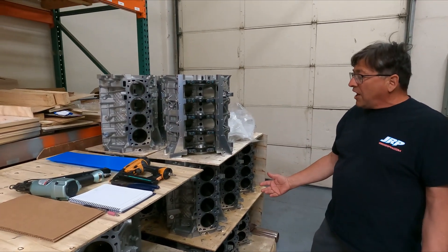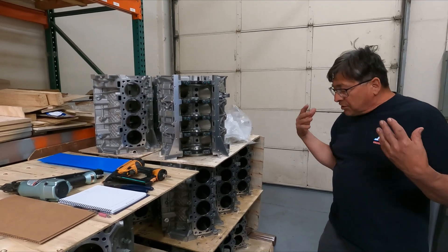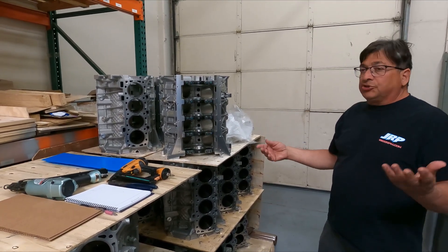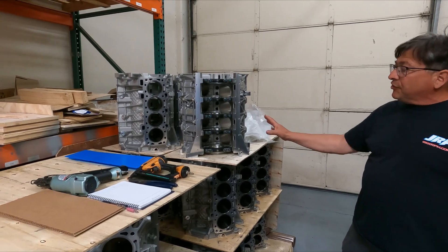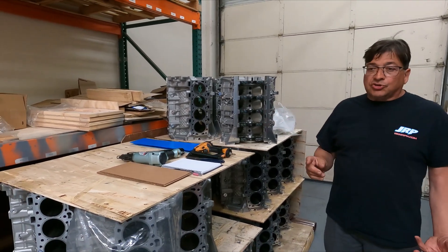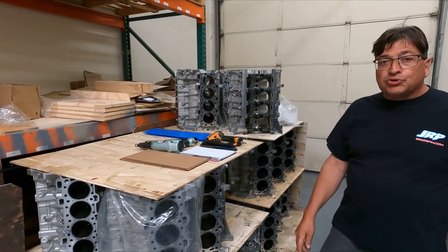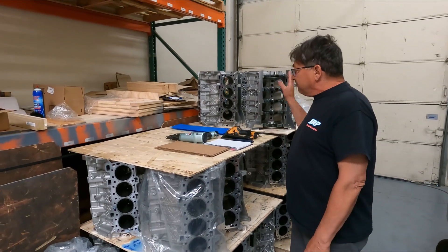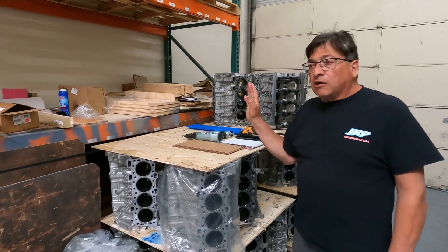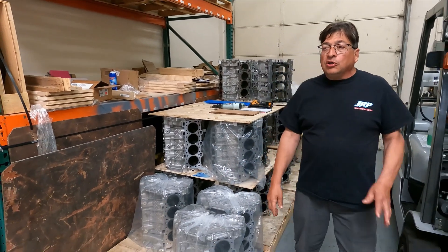It doesn't make sense to take a factory Ford block and pay someone to put sleeves in it — the labor, the sleeves, and you still end up with lighter material. At $4,500 for this block, it's about the same price as a sleeve job plus buying another block. You might save a buck or two if you can do some of the work yourself, but this is by far a no-brainer to purchase.